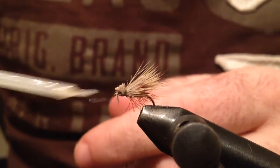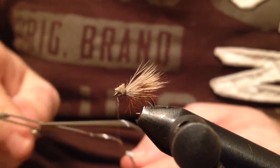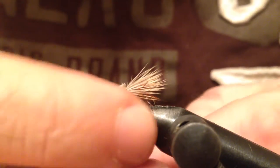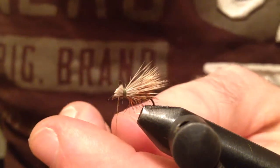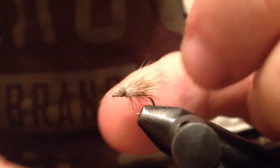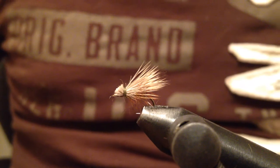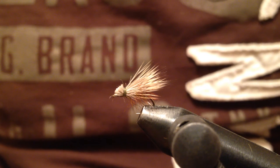I'll put a drop of head cement right on the thread and whip finish. Trim the thread. And here we have the elk hair caddis. I hope you liked my video. Thank you for watching — feel welcome to subscribe, and tight lines.